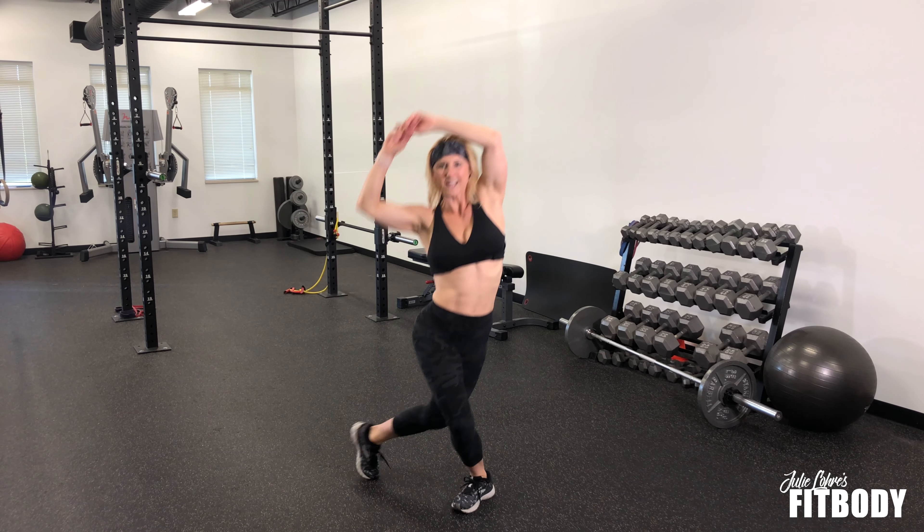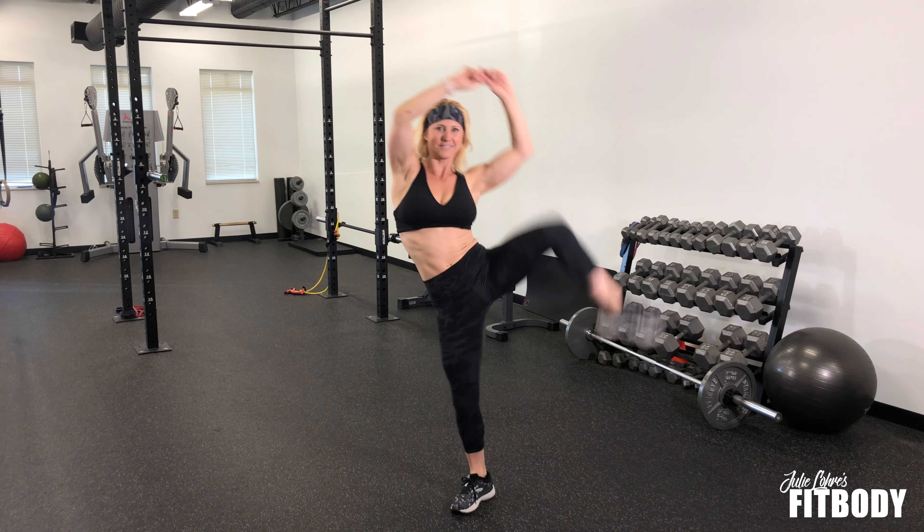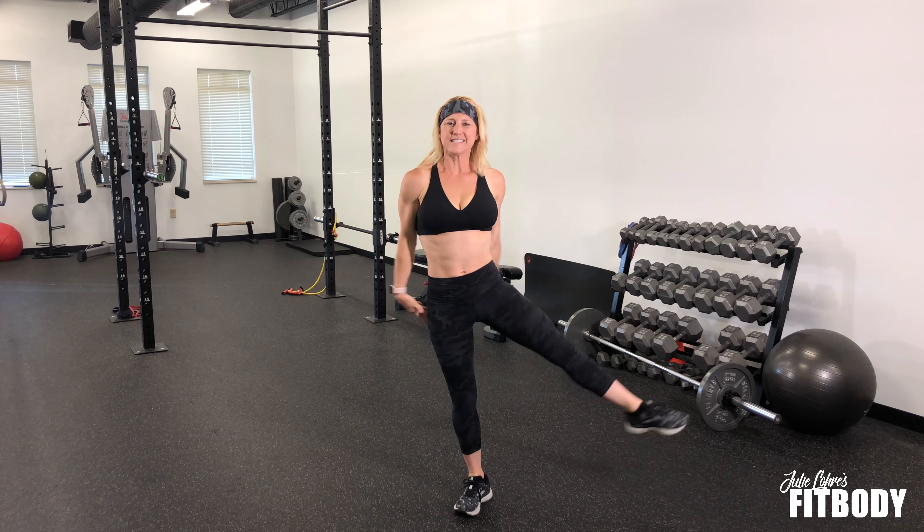And then other side. Alright, that's a dancer's side bend with a knee lift.